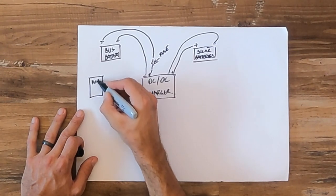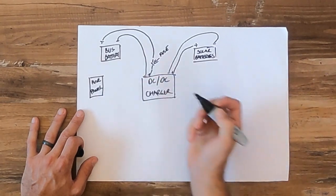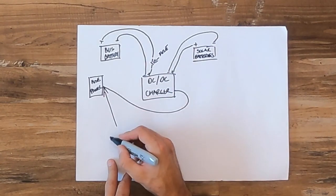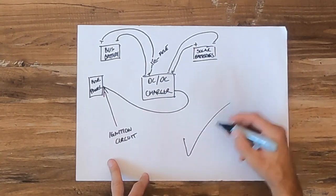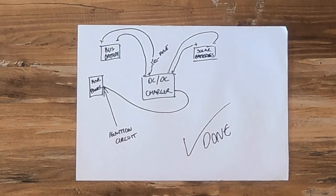The final component in this system is connecting the DC-to-DC charger to the ignition circuit of your bus. For this you just have to find a fuse on the fuse panel that is only active when the ignition is turned on. This is so that you don't drain the batteries of your engine if the engine isn't turned on. It may seem like quite a lot but it's really very simple.